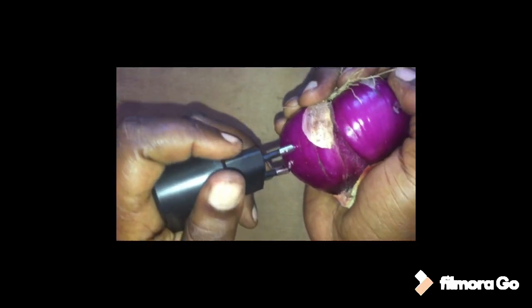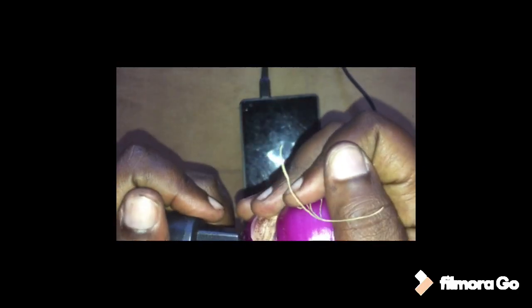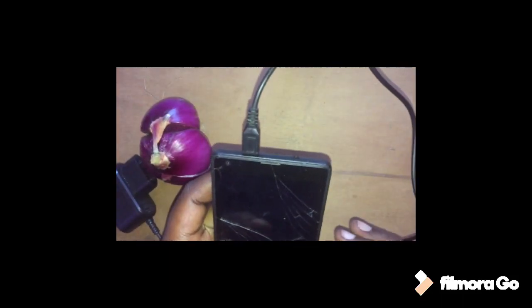Let me try a different charger. Let us pierce it somewhere else and see if it will work. It's not working. Let me try another charger — maybe my charger has a problem. Let me try another one, then I'll show you.